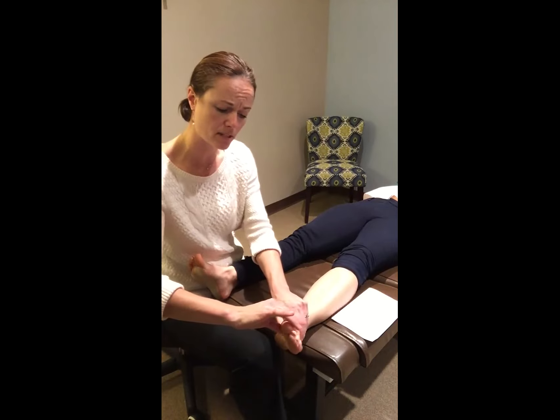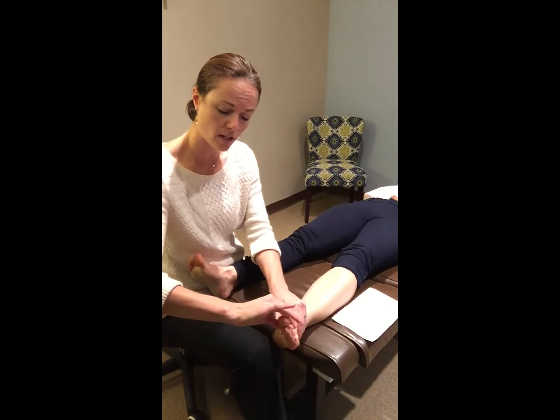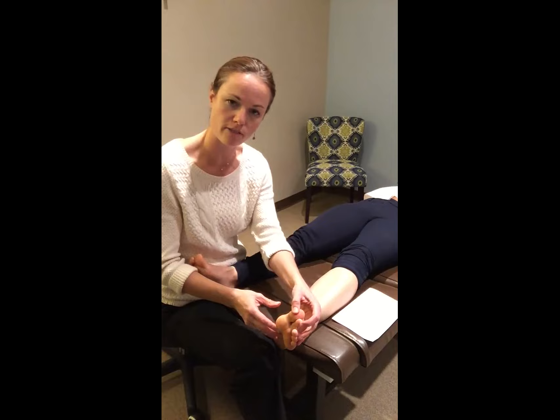We address the Achilles and move that through range of motion and release those adhesions, as well as the arch often on the medial side and right near the foot pad where all the pressure is in the lower portion of the foot. We also find that there can be joints in the lower foot that get locked up, and we can mobilize those as well, which helps to stretch out that plantar fascia.